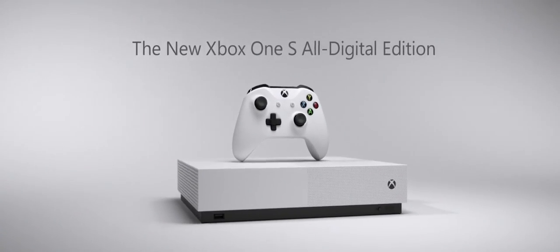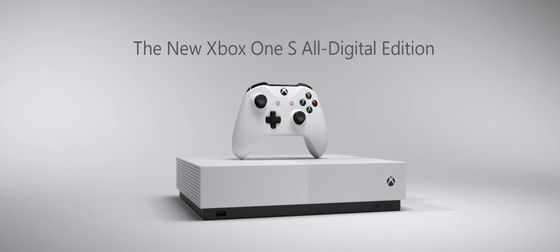Introducing the new Xbox One S All-Digital Edition. We'll see you next time. Bye, guys.